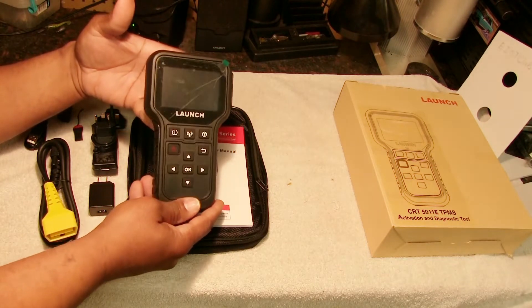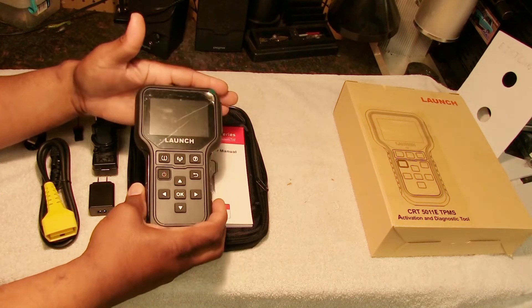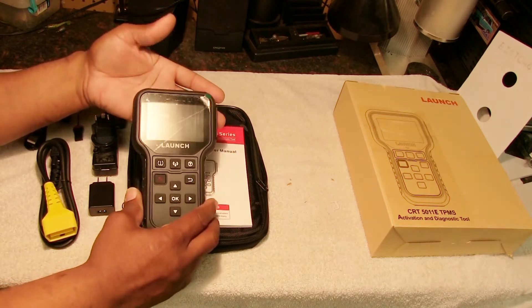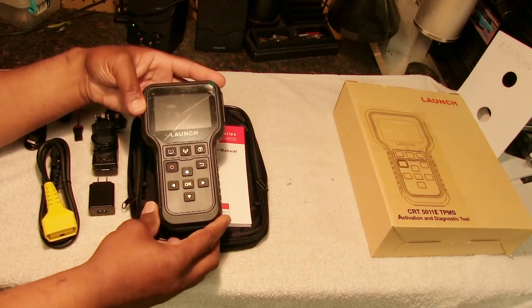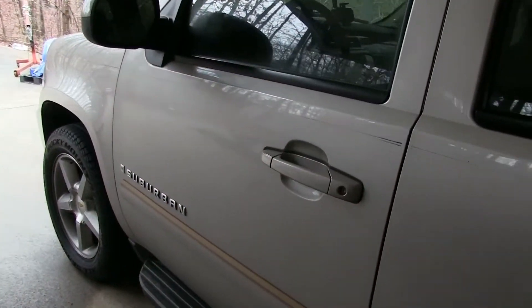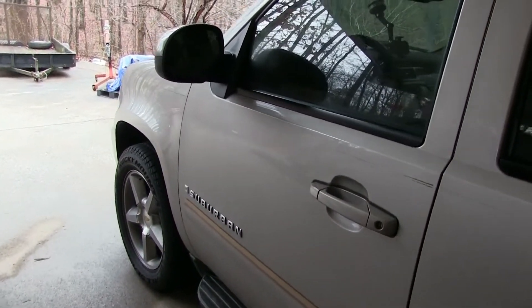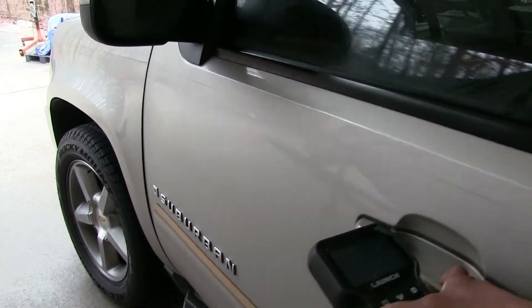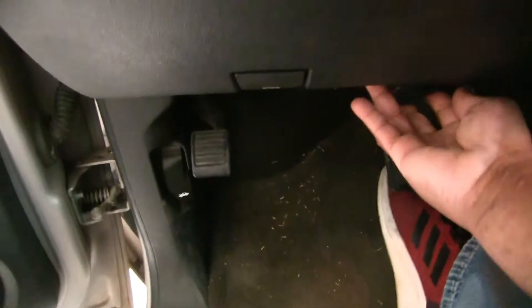Looking at this tool, it's very simple — it doesn't look like it's very difficult to use, and I haven't used it yet. Let's go out to my truck and see if we can read any codes and see how it works. My truck is a 2007 Chevy Suburban 1500 with the 5.3, and we're going to plug the tool into the diagnostic port.